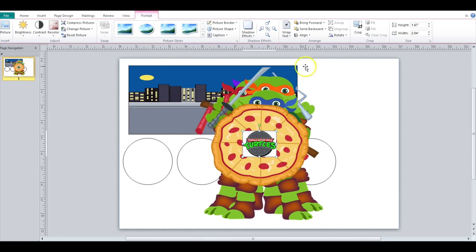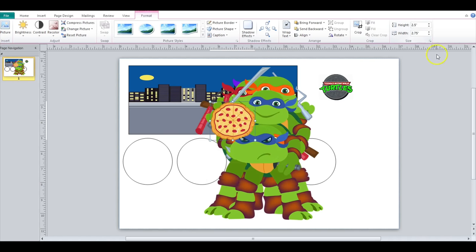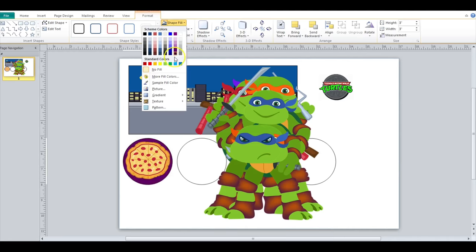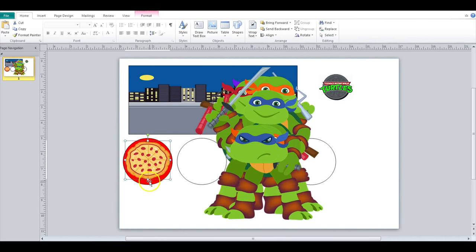I have all the images that I'm going to use. The only thing that I uploaded from Google was this little sewer Ninja Turtle logo. I'm going to use that as part of the lid. So if I went ahead and resized this pizza to about 2.5 and stuck it here, then I could do a shape fill on my actual circle and make it orange, red, whatever color. And that would be for the lid.